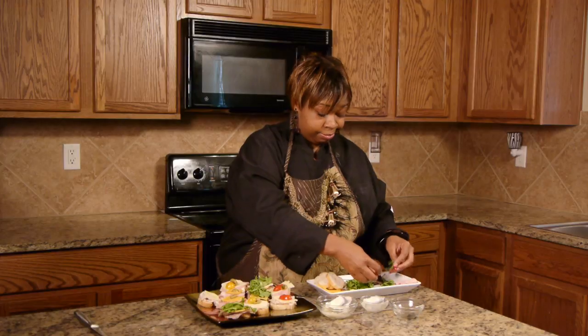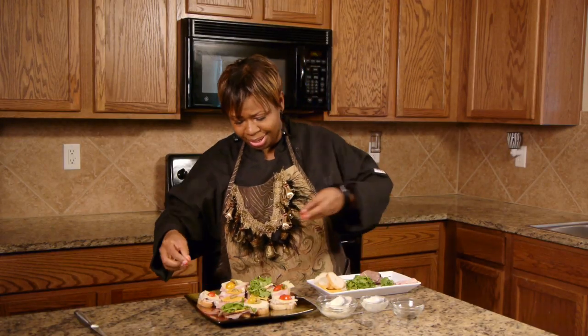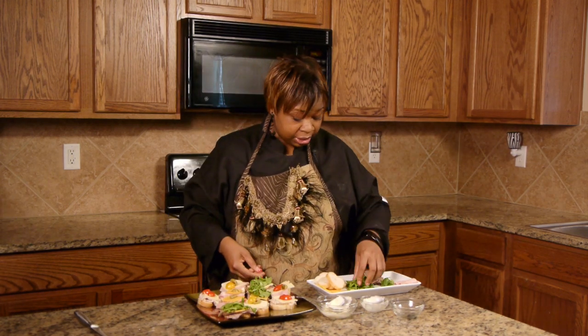Here you go. You can make these maybe an hour in advance, but don't do it too long because you don't want your bread to get stale.